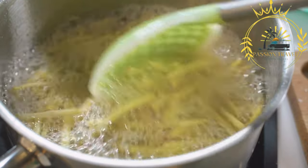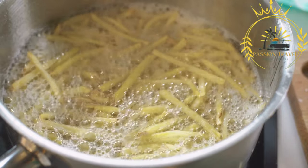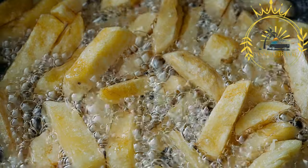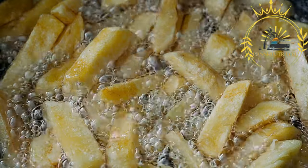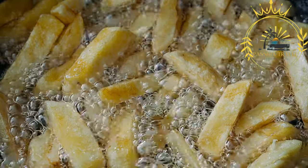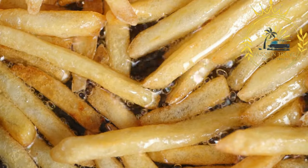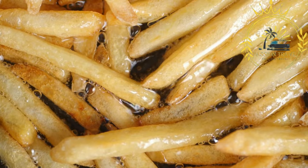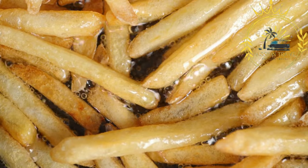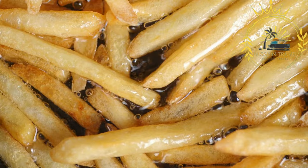Gibraltar's coastal location makes it an ideal place to enjoy fresh and delicious fried fish. Popular options include calamari (fried squid rings), whitebait (small fried fish), and fish and chips — fried battered fish served with chips or french fries — often served with tartar sauce or aioli. Fried chicken is another popular street food in Gibraltar, with crispy and flavorful chicken pieces served as a quick and satisfying meal, enjoyed on their own or with a side of fries or salad.